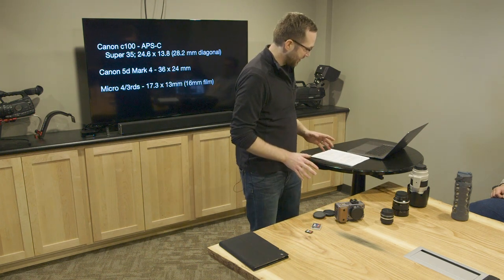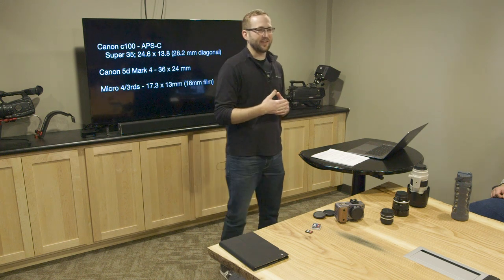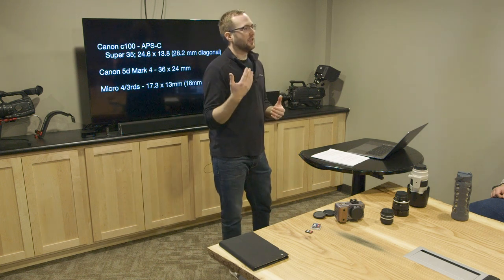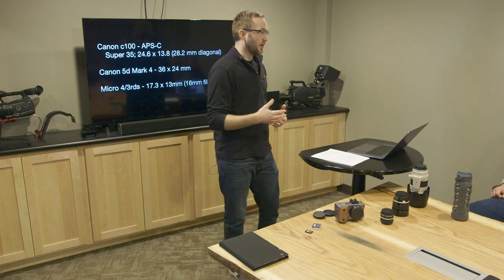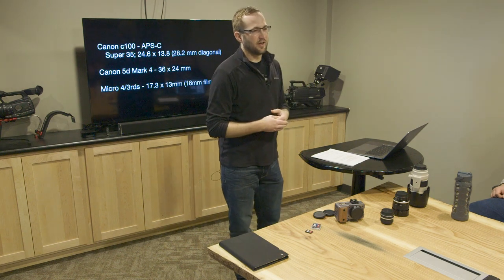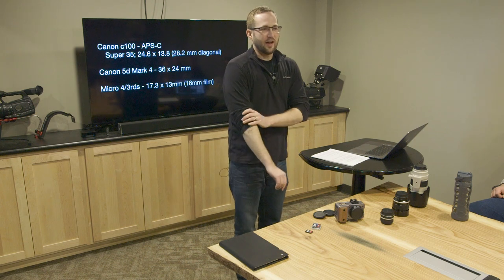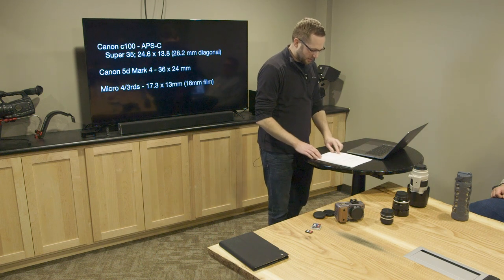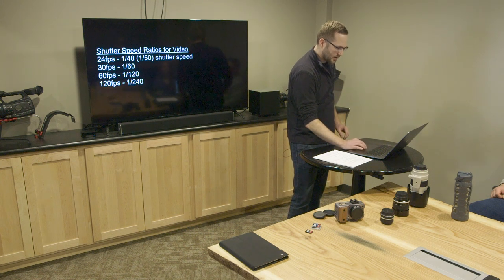With all of these cameras, they have a thing called shutter. The shutter is the mechanism that stops light from hitting the sensor. The more light you allow to hit the sensor, the more exposure you get; the less light that hits the sensor, the less exposure. If you're working in low light you need a longer shutter; if you're working in bright conditions you need a really fast shutter. All of these cameras have shutters and you have to know how that shutter interacts with the sensor.